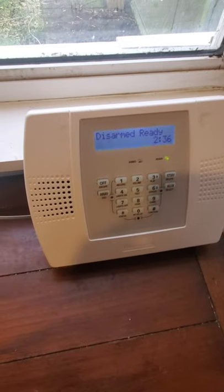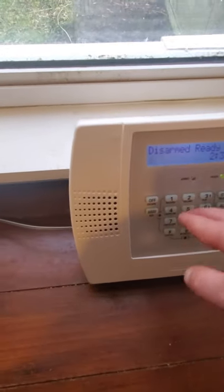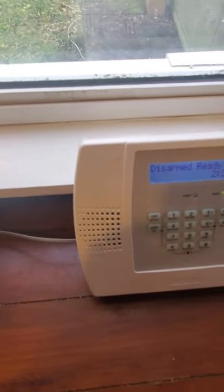We're going to test this, but for right now I'm going to take you guys on a tour. This is the main control panel — obviously disarmed, ready to arm. So far the zones I've added: living room driveway window, front window one, front window two, upstairs hall smoke, and upstairs window one, which is a roof access window.